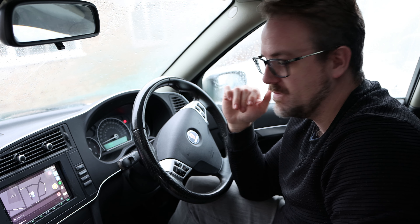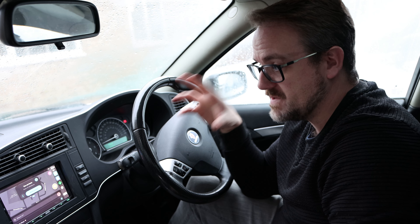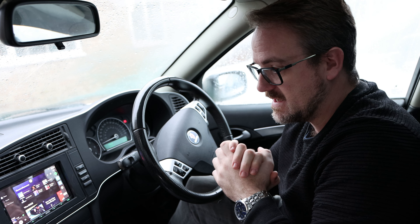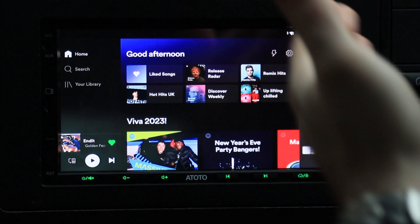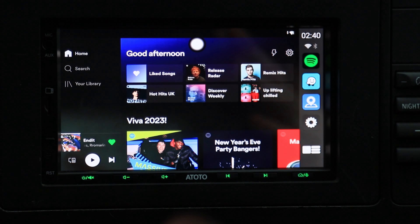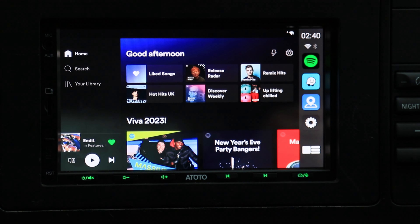Absolutely beautiful — very, very fast. It's as fast as some of the fastest head units I've ever tested. Absolute high points with this. I do love this bar on the side because I've opened Spotify and Waze, and I can just flick between the two of them, both open, and utilize both apps instantaneously using that switch bar. From a speed perspective, absolutely brilliant.